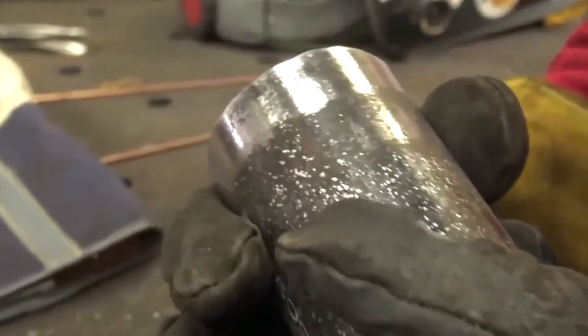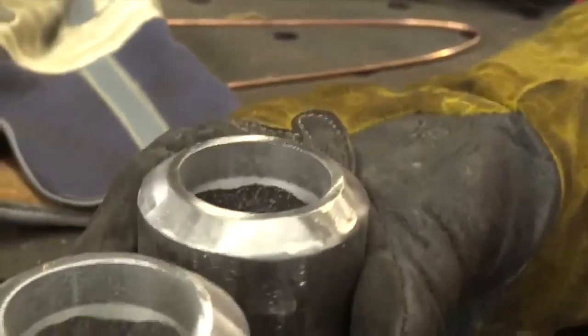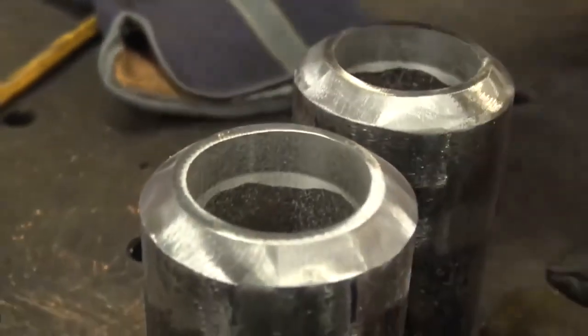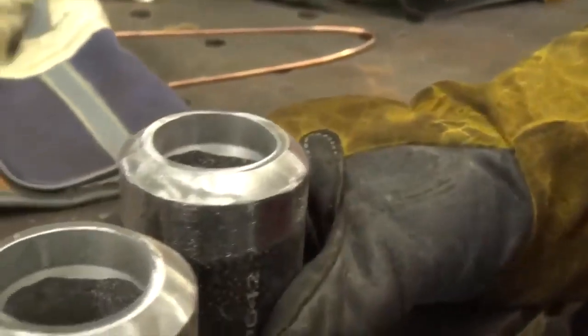You want to remove any type of debris — paint, marker, dirt, rust, oil — anything that's going to get between you and your weld being tied into the base metal. So we've cleaned it up, cleaned the inside up a little bit, put it on a bench grinder, taken all the stuff off so it's nice and clean.